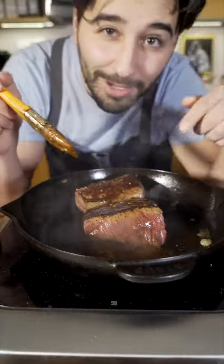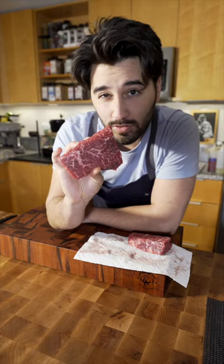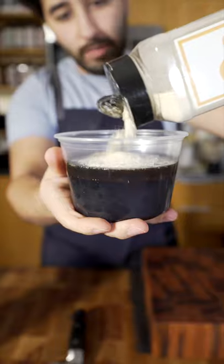Hey, check this out — I'm gonna make this right now. The steak I'm using is Kobe beef sirloin tips. Check out the marbling on that. Soy sauce, rice vinegar, sesame oil, onion powder, garlic powder, maple sugar, and togarashi.